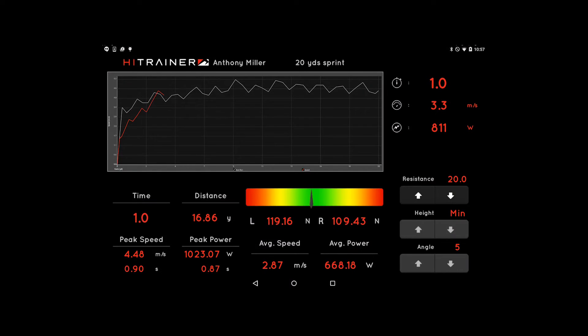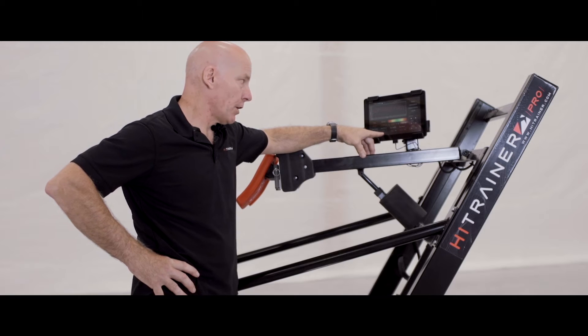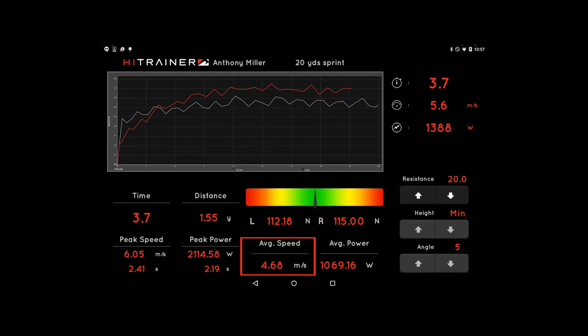How long it took you to run 20 yards, what your peak speed was running those 20 yards, how long it took you to reach peak speed, your average speed, and your average power.